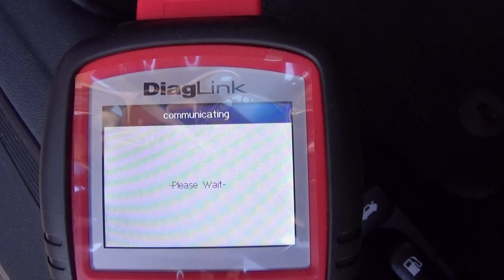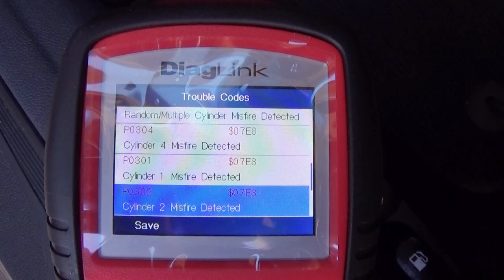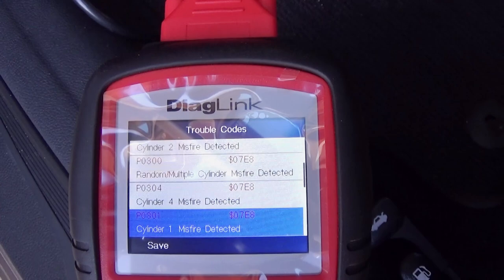So we have four codes stored. Cylinder number four misfire, cylinder number one misfire, cylinder two misfire — random misfires across cylinders 1, 2, and 4. Multiple misfires. It was just crazy — the car was falling apart and didn't want to start.